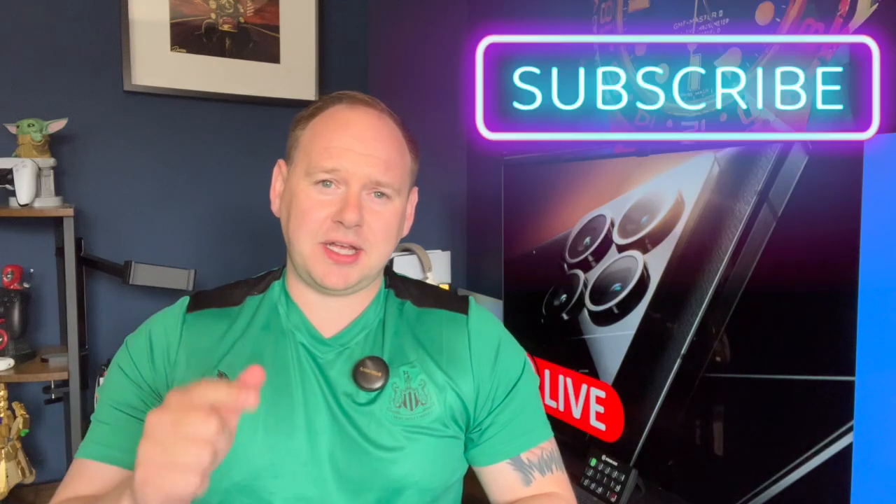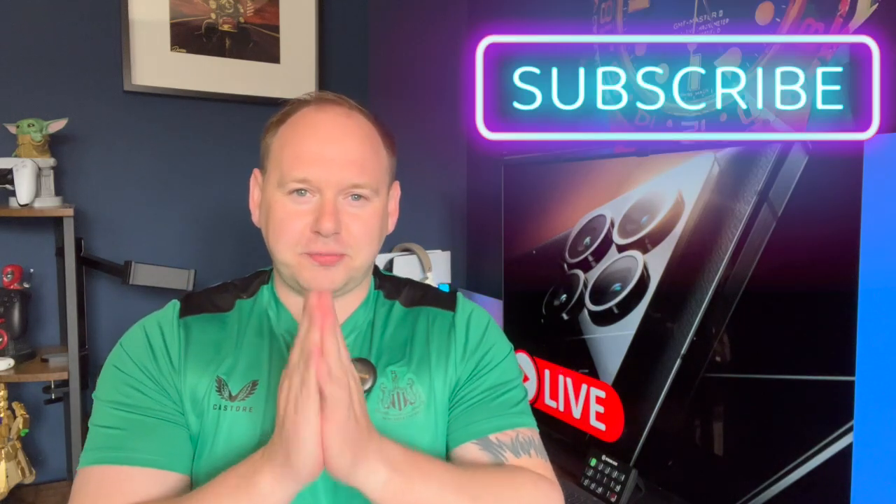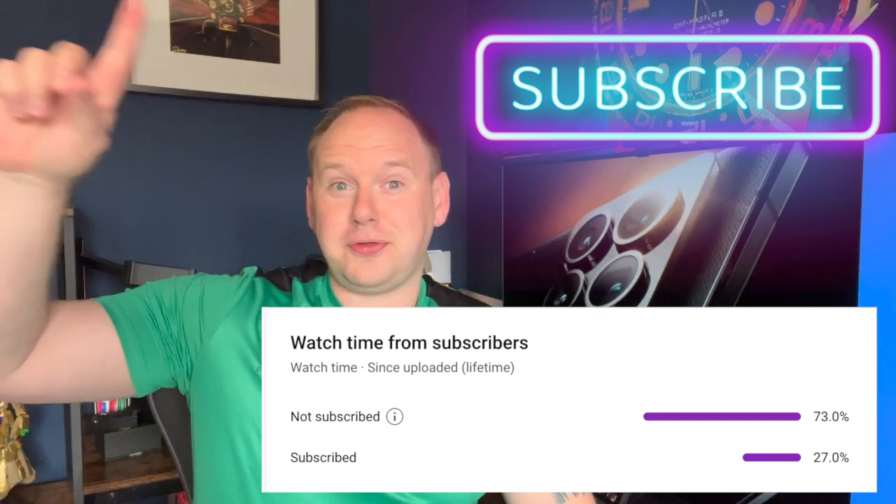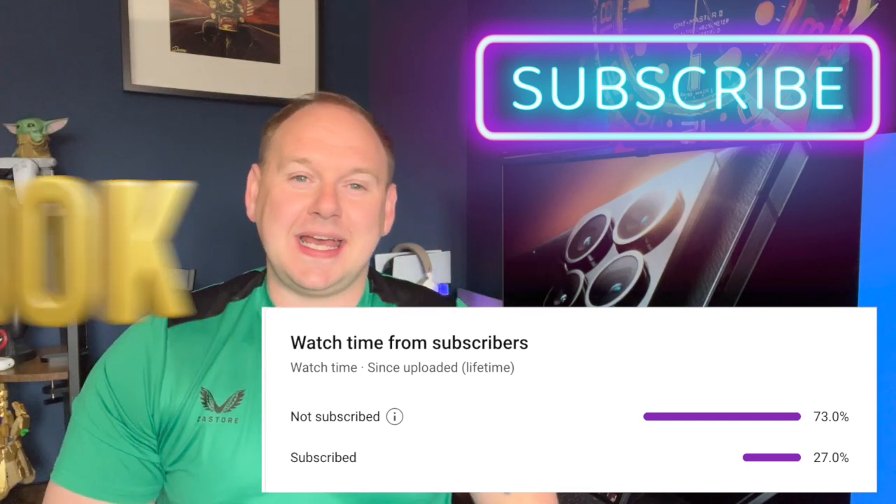As always, housekeeping. If you're watching this video and you haven't hit subscribe, please hit subscribe. 80% of my viewers haven't, and if all of them did, I'd be over my 10k target by Christmas. And while you're hitting subscribe, just beside it is a little thumbs up button — smash that as well. It helps the algorithm and gets my content pushed to more people. That's it.